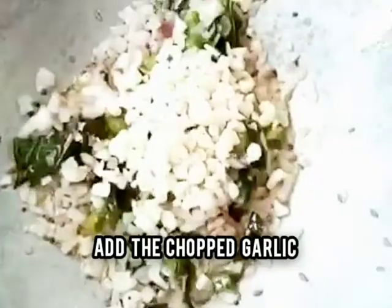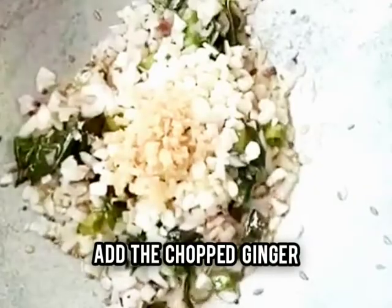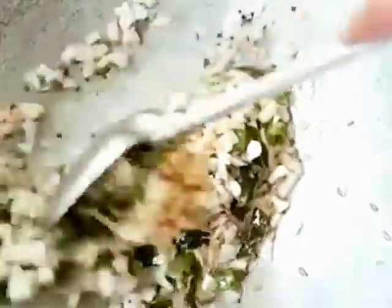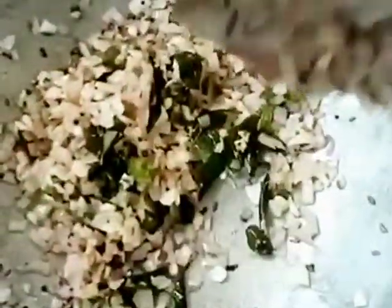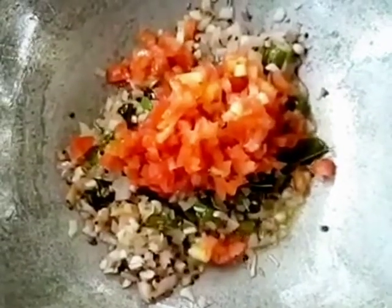Add the chopped garlic followed by the chopped ginger and stir till the garlic and ginger are cooked. Once the garlic and ginger are cooked, it's time to add the chopped tomato and fry till the tomato is cooked.